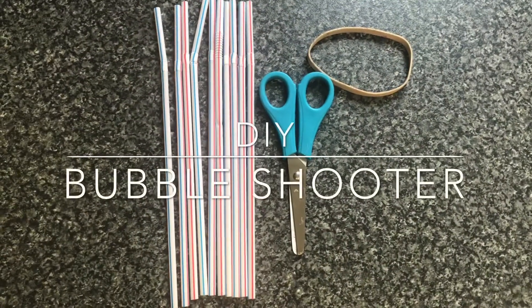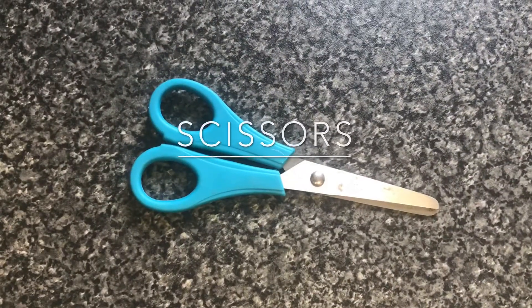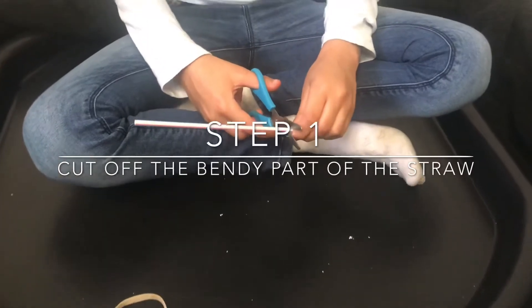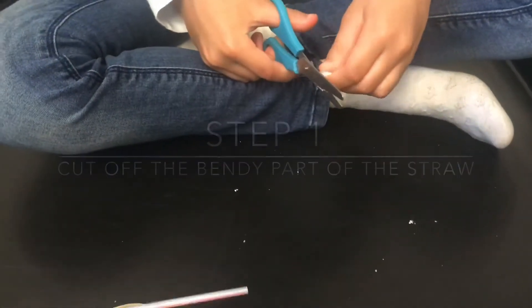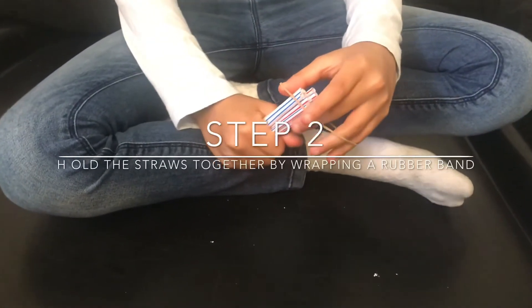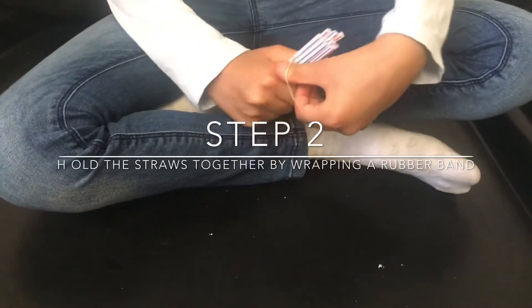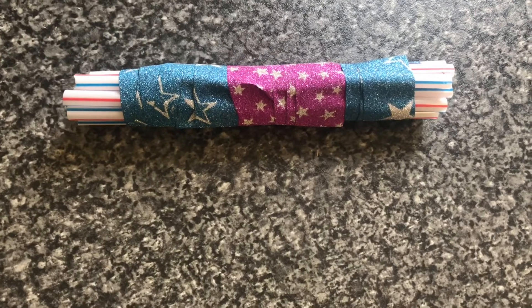For the bubble shooter you will need ten plastic straws, a rubber band, and a pair of scissors. Now it is time to make our bubble shooter. For this we're going to cut the bendy part of the straw off and then, using a rubber band, tie the straws together. If you would like it a bit more decorative, you can use washi tape.